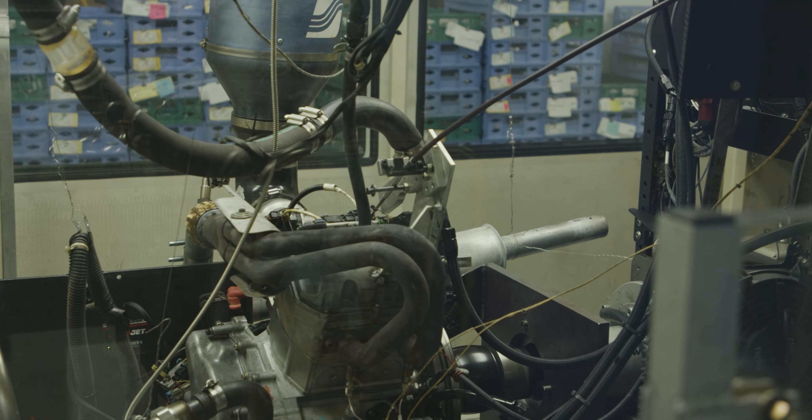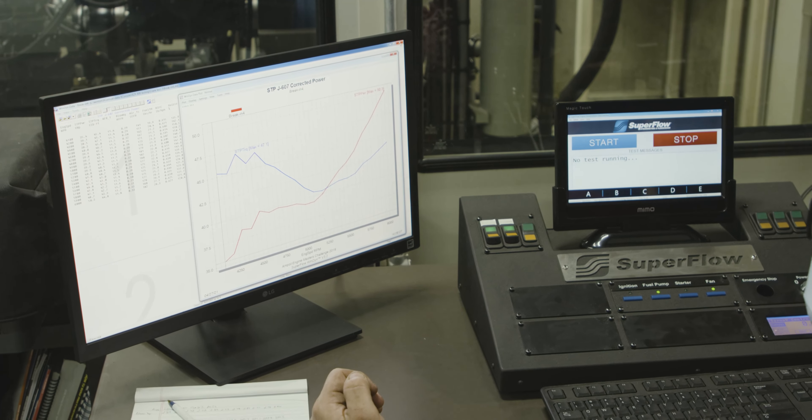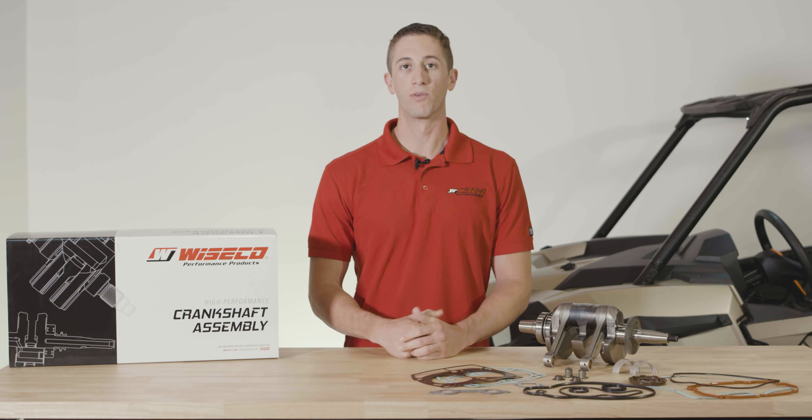We benchmarked the OEM components and worked with our engineering team to design a complete crankshaft assembly that improves performance and longevity over the OEM parts.